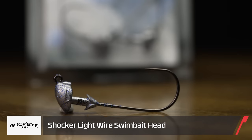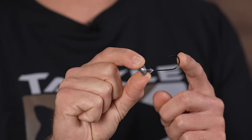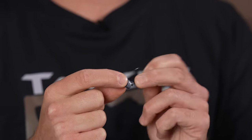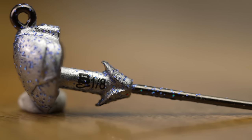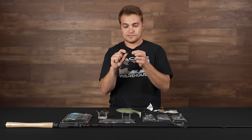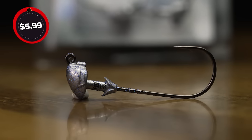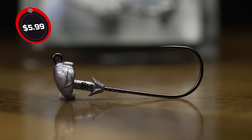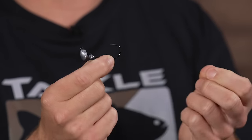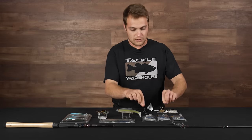On a similar note, this is the Shocker Light Swim Bait Head — a lighter swim bait head with a lighter wire hook, perfect for finesse swim baits. A cool feature of these Buckeye jig heads is that the weights are labeled on each head, so when you're digging through your tackle box you don't have to guess the weight — great when you need that specific 1/8 oz head. Fish it on your A-rigs or alone with a fluke and you're going to get bit this pre-spawn.